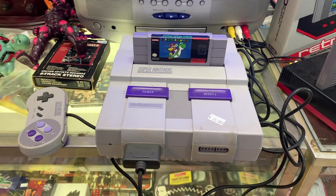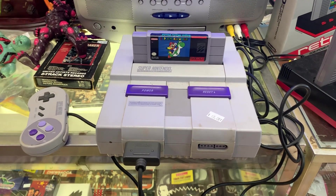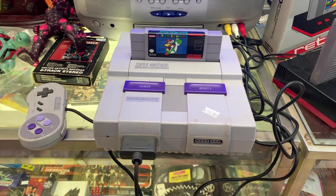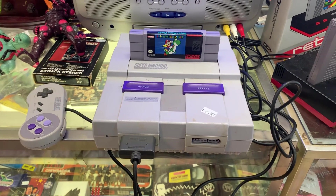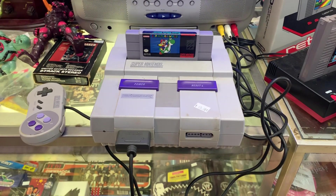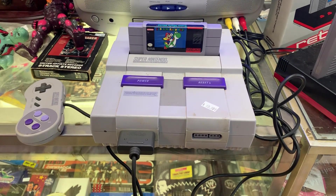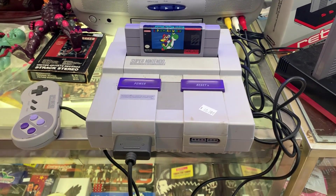The Super Nintendo was one of the consoles that defined the 16-bit era, which started with the Sega Genesis and the TurboGrafx-16. The Super Nintendo came in as one of the last major 16-bit consoles, having been released in 1991. Nintendo really had a hit on their hands with the original NES in 1985, so of course there was going to be a follow-up to something that successful.